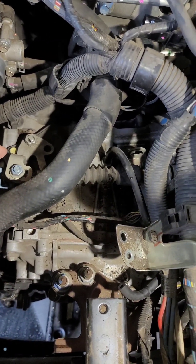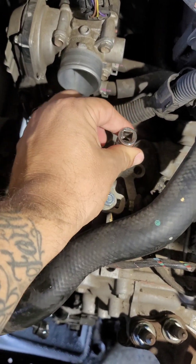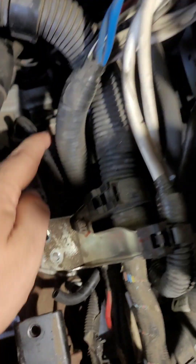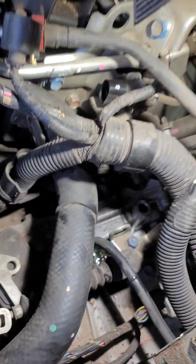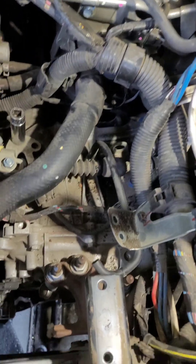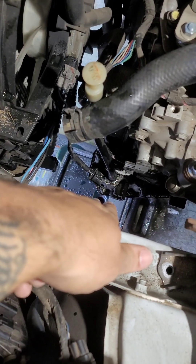The next step is to start removing all the sensors from the transmission itself. I read to just take the 14-millimeter nut out of the linkage instead of messing with this one — take this one out first, then there are two 12s behind here. You can see those blue bolts — take those out and just peel them up. I disconnected this one already and drained the radiator.